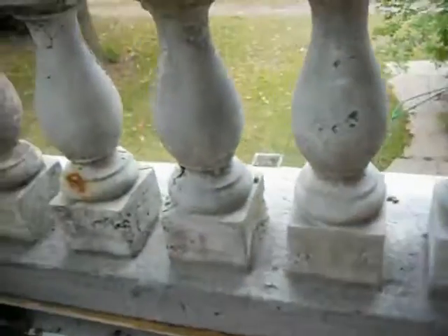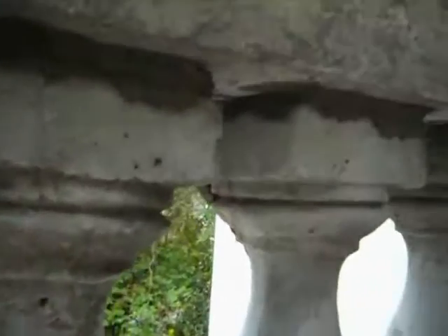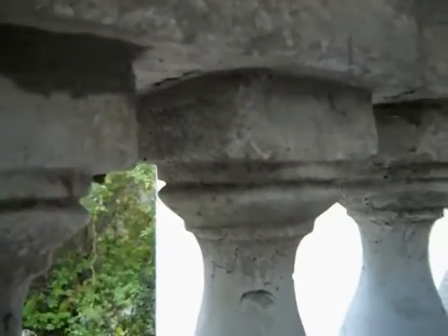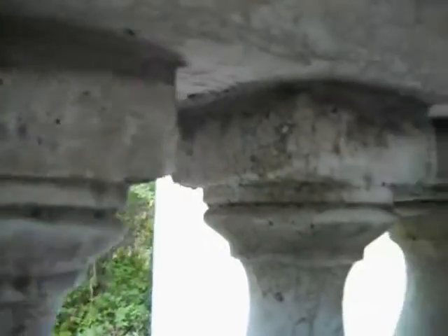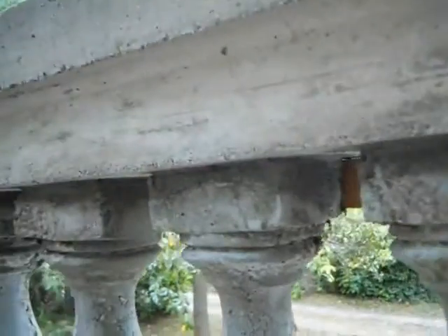This one's baluster tape is finished. Part of putting in these balusters is getting the top right. It's kind of tough to mud the top, but you've got to do it. It takes a lot of time, but you've got to do it.